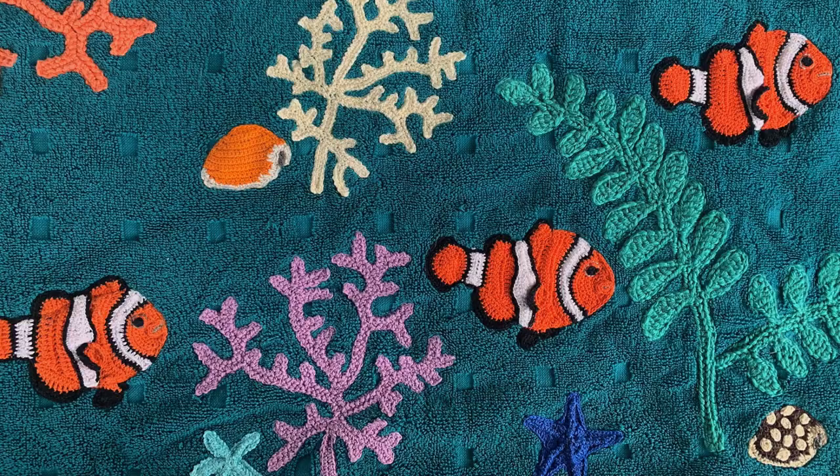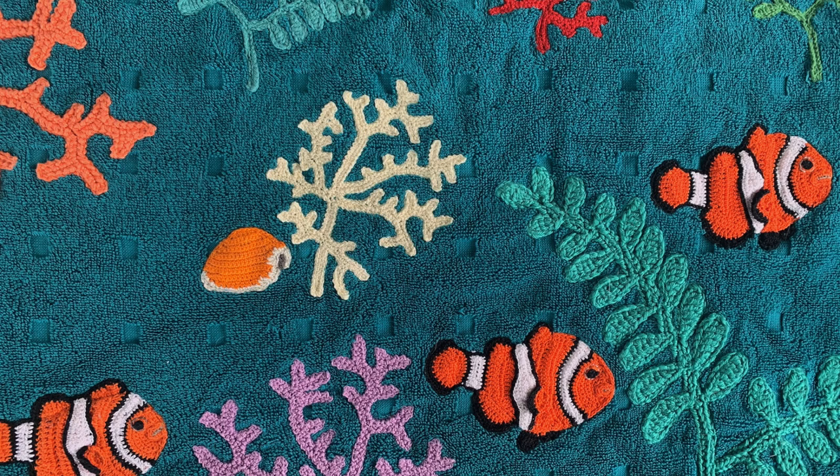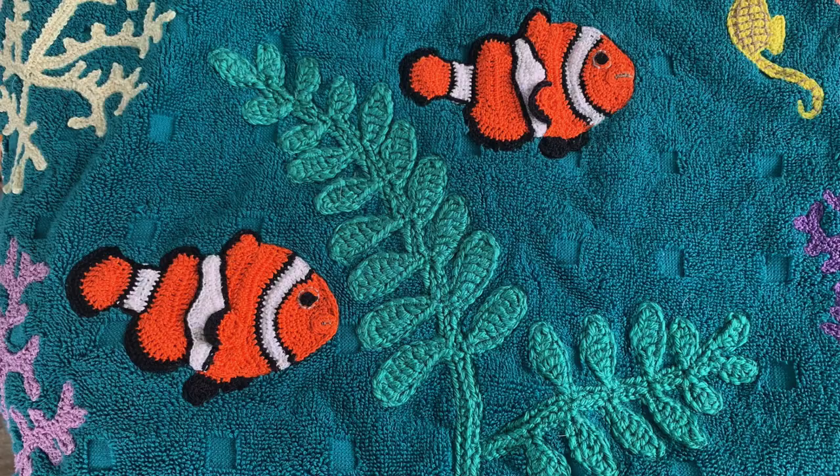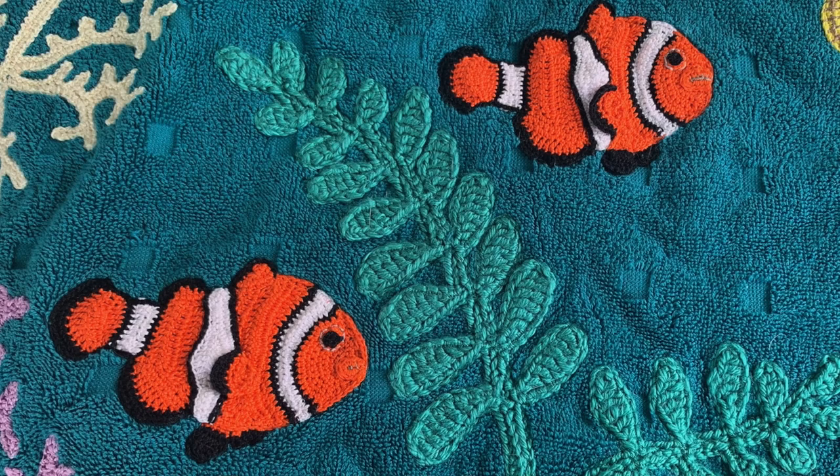Seaweed and coral were made in various colours in both Maxi Sweet Treat and Katona cottons, and some were turned before the neatening row to face in the opposite direction. I placed them in the lower part of the tail. Three clownfish were made using Maxi Sweet Treat and placed among the coral and seaweed. Clownfish are my favourite — I loved watching them long before Nemo was released.